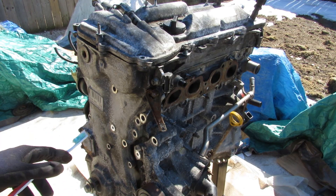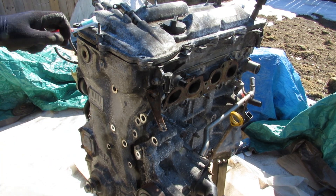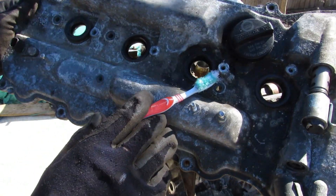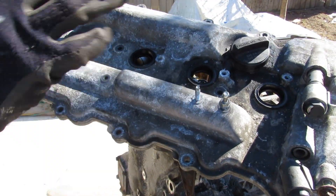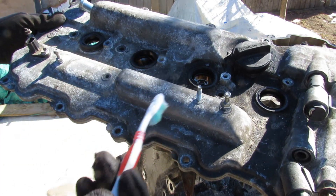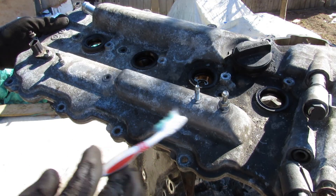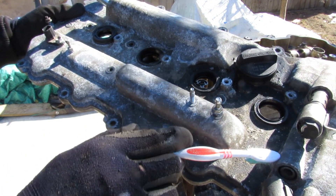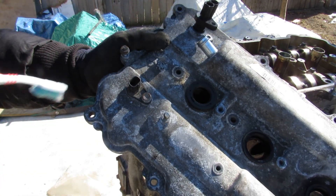This engine is from a 2011 RAV4 and it's already been taken apart, so we're just going to quickly remove all these covers starting with the valve cover at the top. This engine takes either 5W20 or 0W20 weight oil, which was an advantage over its predecessor, the 2AZ engine — it's more efficient yet still a little bit more powerful. It also has dual VVTi, which you can see from the oil control valves at the top of the valve cover as well as the two cam position sensors at the back.